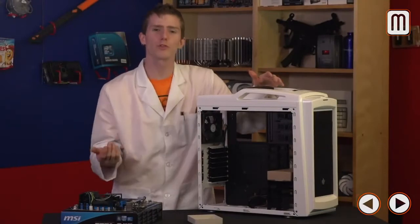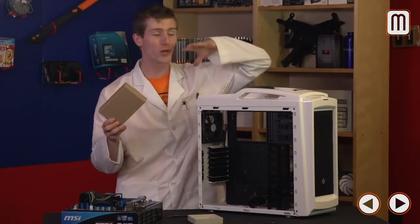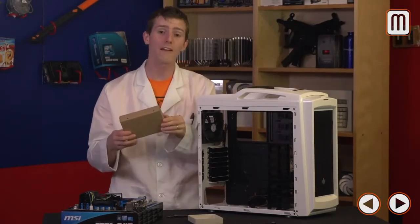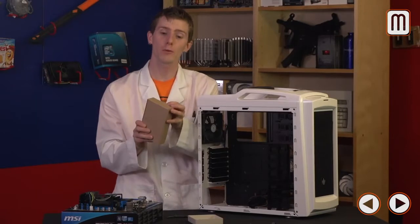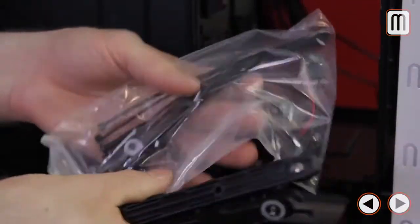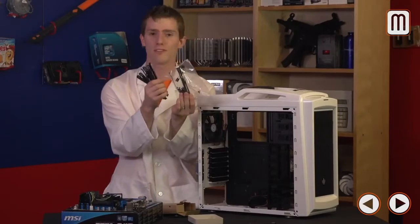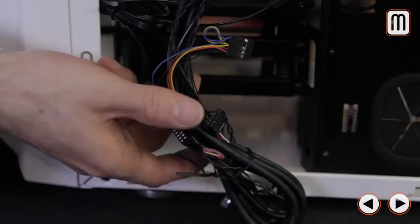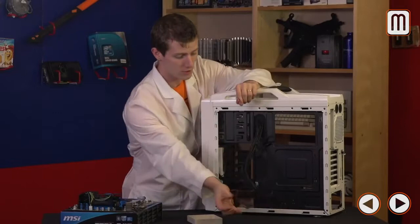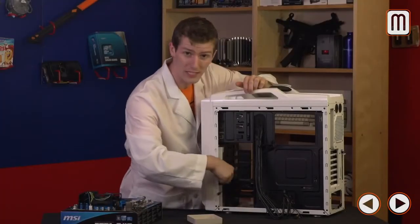A lot of people ask what screws and adapters they need to build a computer. The simple answer is your case comes with all of that. Most cases have a box or bag inside containing everything you need to completely outfit the case — drive rails, speakers, zip ties — all included. In most high-quality cases, the cables inside that are pre-wired are going to be tied up to keep them from scratching the inside. Free them all — don't worry, we'll do cable management later — just make sure they'll all reach the places where they need to plug in.